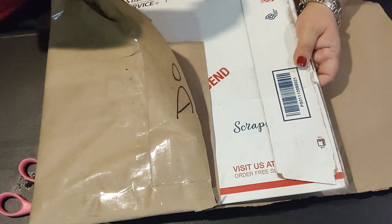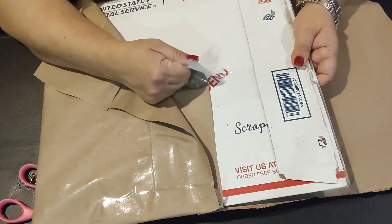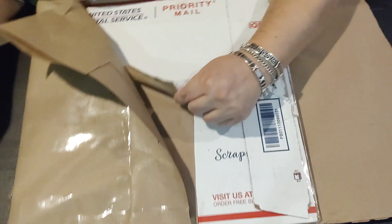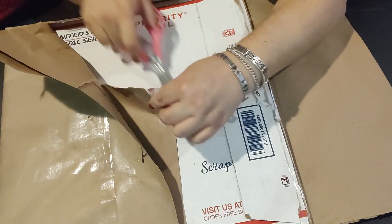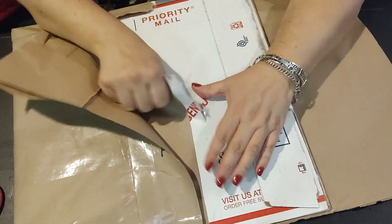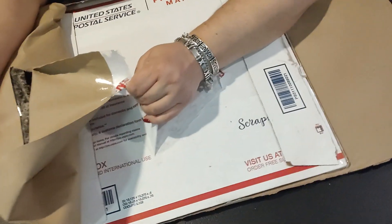This is going to be one of my last packages for a while because I'm going on a spending freeze. Actually, my spending freeze already started and I think I've been okay. But these are packages that are coming in that I ordered well back.